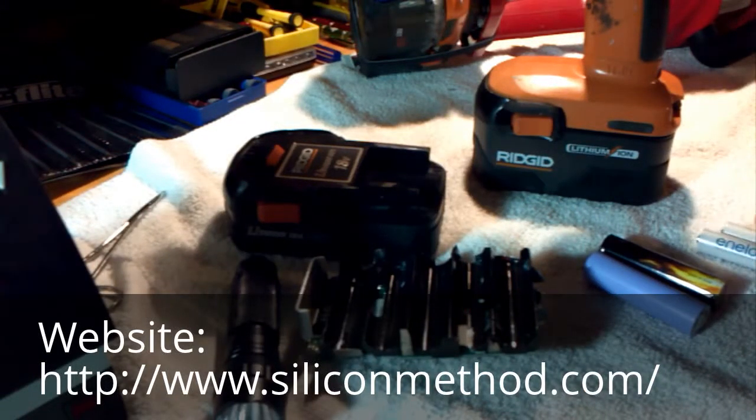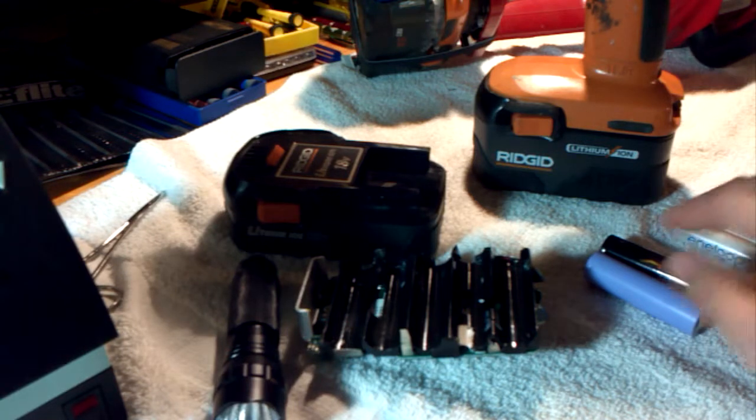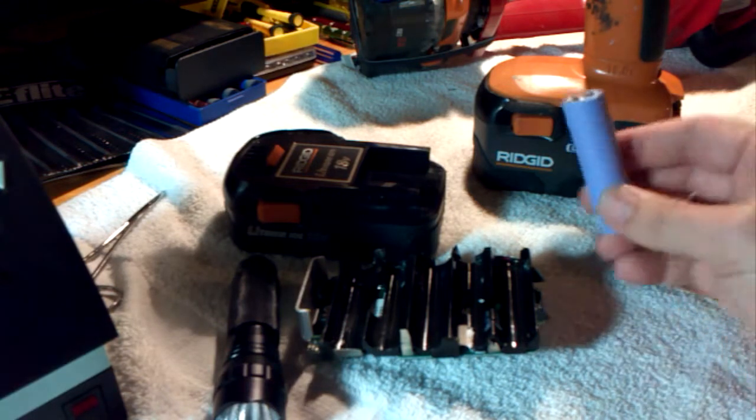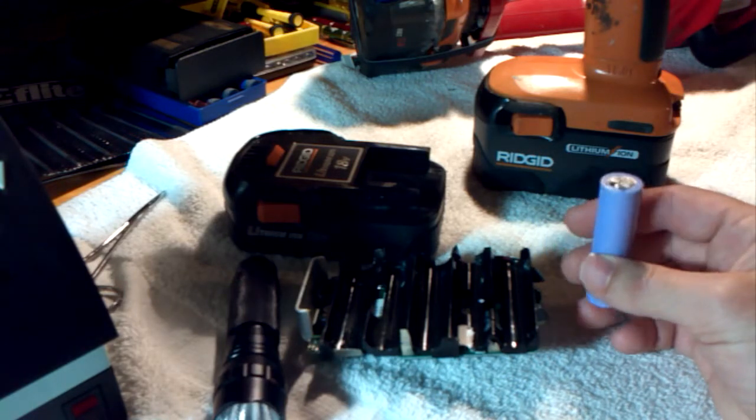I've had a few people email me and tell me that their nickel metal hydride or nickel cadmium battery packs have already failed, and they asked if they could solder in new cells to replace the ones that are bad — and yes, you absolutely can. You just have to make sure to get pre-tabbed cells like this one.